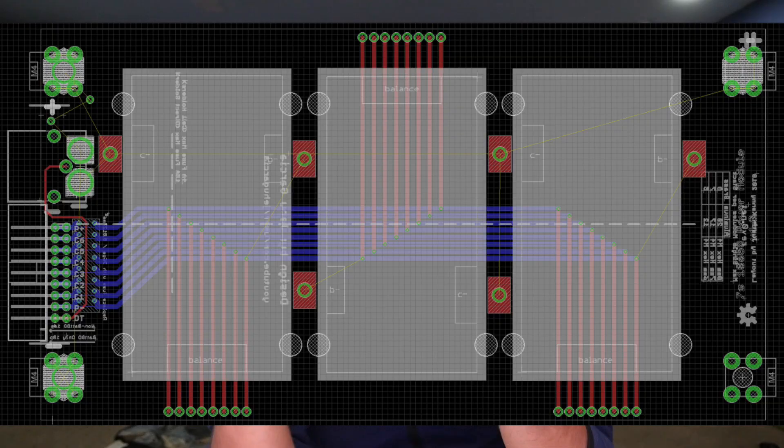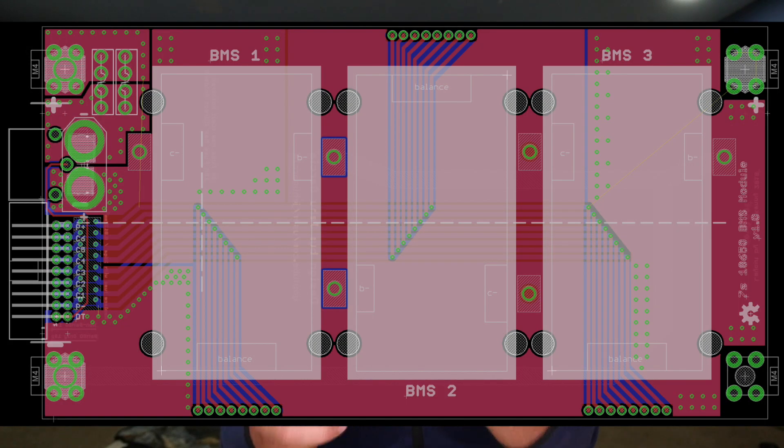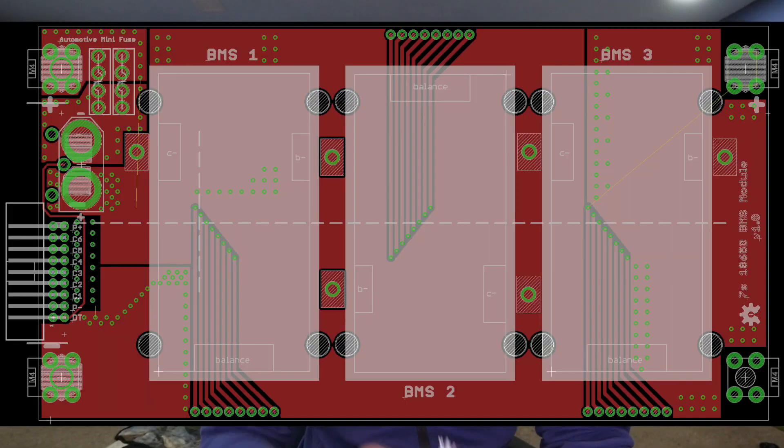I'm currently designing a PCB board that will allow you to use up to three of these, soldered into a board that is the same physical dimensions as this one. That's the simple off-the-shelf solution using BMSs made for the e-bike industry. It's going to be cheap and easy to implement, install, and use. Now the problem is that these BMSs are kind of dumb — you never know what they're doing or if they're actually doing anything.